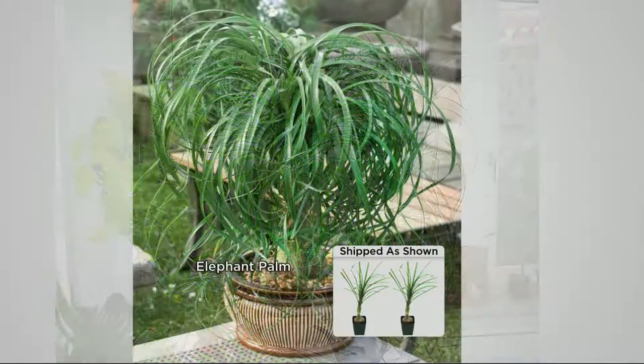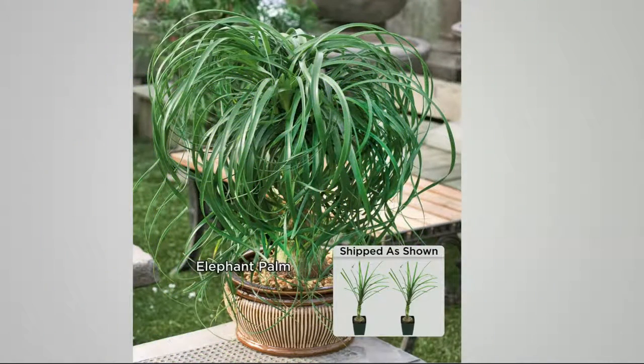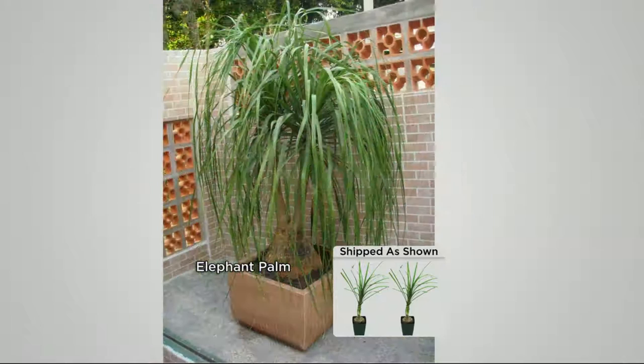These don't require a lot of light. You can put these anywhere in the house — in a bathroom. I keep mine in the kitchen just because I spend most of my time there eating and cooking. It really adds greenery. You can see it adds this bonsai look when you keep it in a tinier pot.